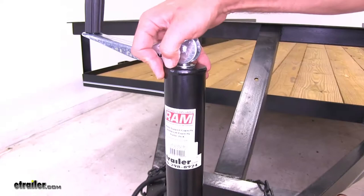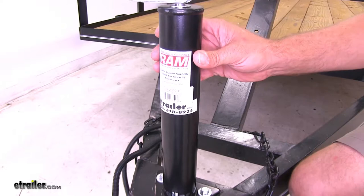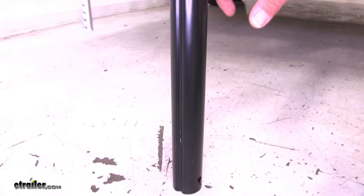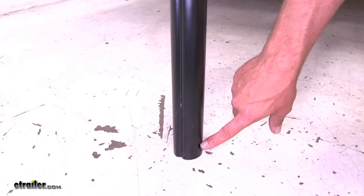The fit and finish on the jack is also really nice. The welds are clean and solid all the way around, and we've got a black powder coat finish on both the inner and outer tube. Combined with the corrosion resistance on the handle, we shouldn't have to worry about rust for a long time. There's also a groove on the inner tube that matches up with an indentation on the outer tube, so we don't have to worry about this rotating — some jacks rotate at the bottom as you crank them, but this keeps it in line.